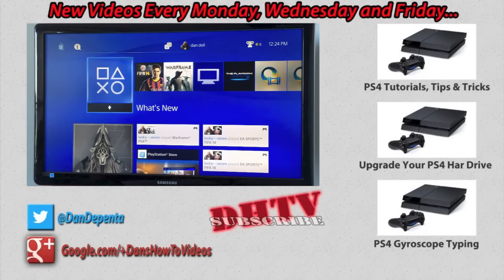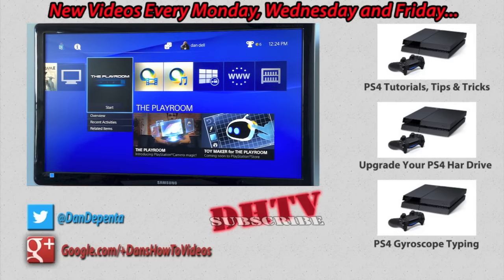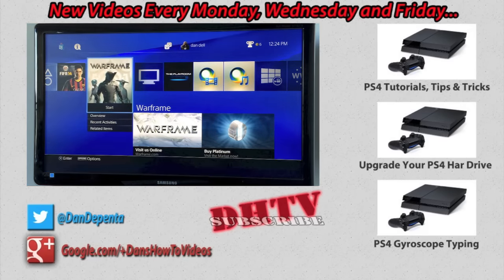Anyway guys, if you found this video helpful or enjoyable, hit that like button down below. I'll be covering more on the PlayStation 4. Leave a comment if you have any suggestions or requests for videos and don't forget to subscribe. I post Monday, Wednesday and Friday. Thanks again, I'll see you in the next one.